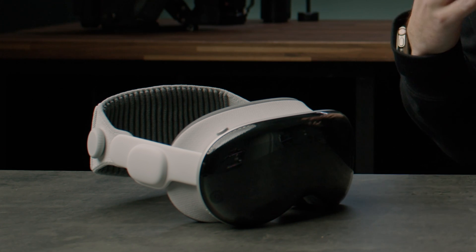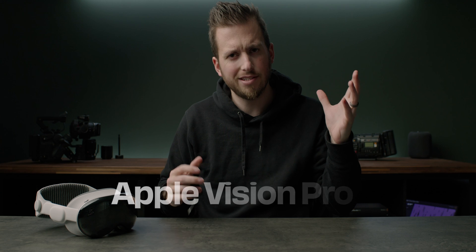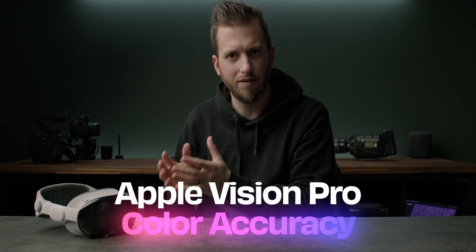The Apple Vision Pro is both a fantastic content consumption and creation device. In this video we're going to be talking about the most requested comments and messages I've gotten in the past week, and that has to do with the color accuracy of the displays.